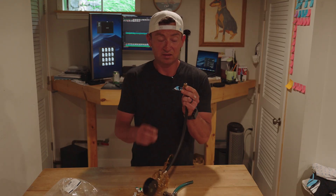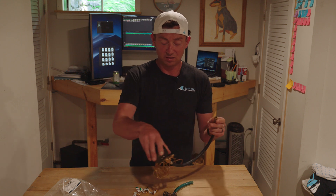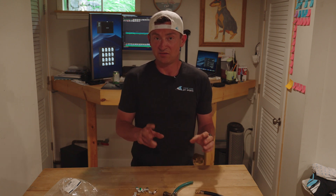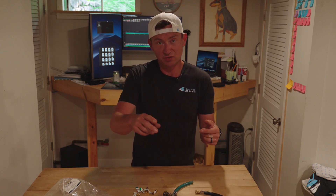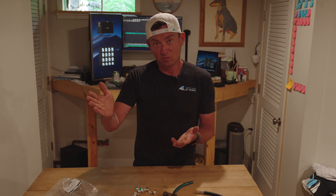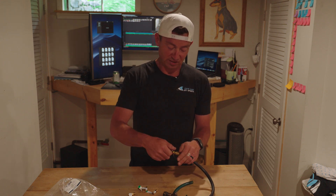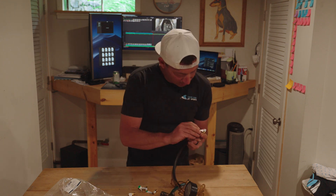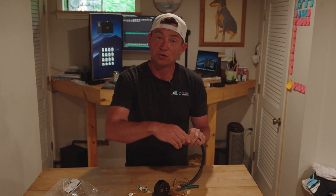This fitting that's on here typically goes on a Schrader valve, like in your car. A lot of times vehicles will have a Schrader valve built in to the line so you can just screw it in super fast. This Schrader valve fitting turns out to be a quarter-inch flare fitting.